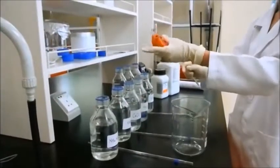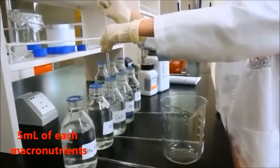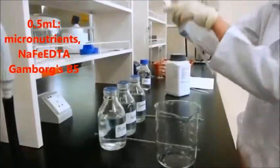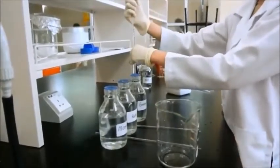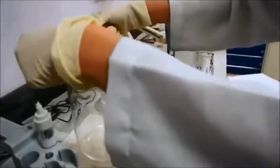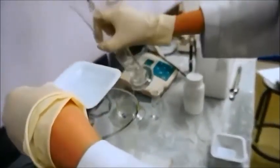For the half MS medium preparation, 5 ml of MS macronutrients, 0.5 ml of micronutrients, 0.5 ml of sodium iron EDTA, and 0.5 ml of B5 vitamins were added into a 500 ml plastic beaker. Then 2 g of sucrose, which constitutes 2%, was added. The solution was dissolved completely with 50 ml of distilled water in a beaker using a magnetic stirrer.